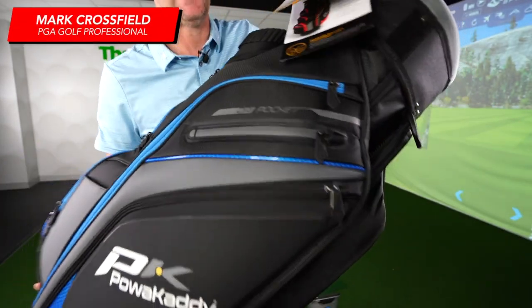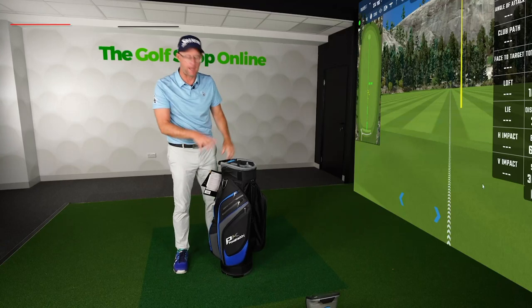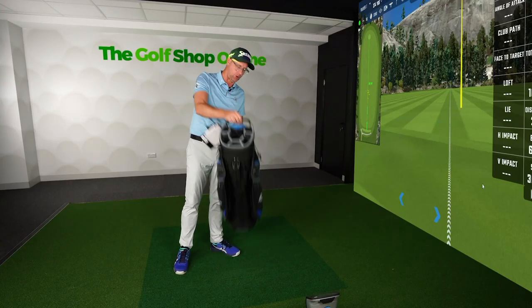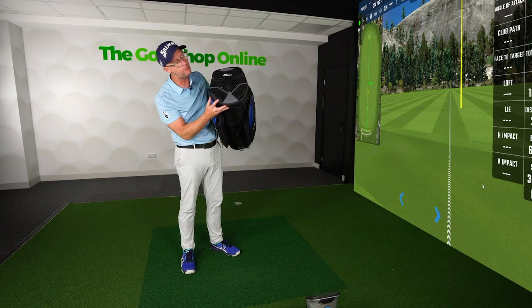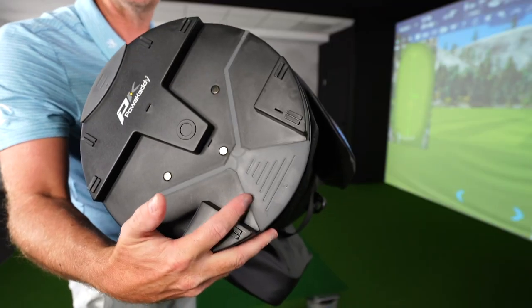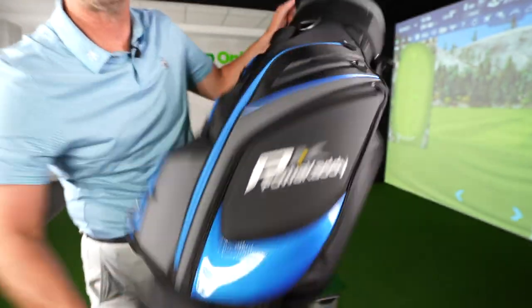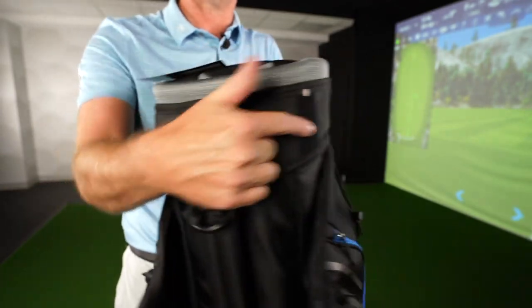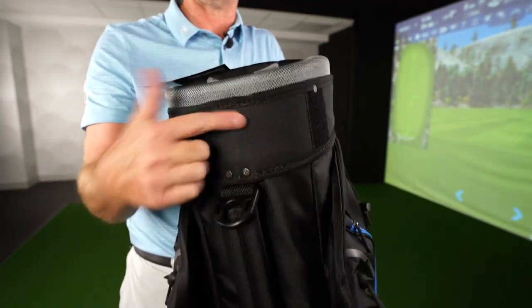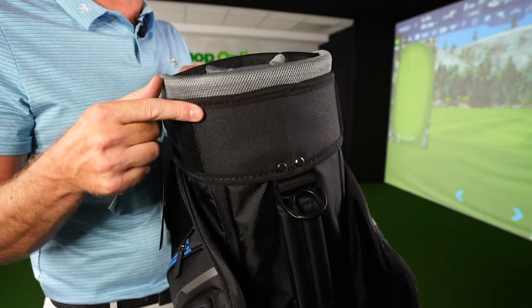Let's take a closer look at the Power Caddy Premium Edition golf bag. It's a premium, lighter weight golf bag with a 14-way divided top. It comes with the unique Power Caddy locking system on the bottom so it fits into your trolley nice and secure. They've also added an anti-wear reinforced pad where the bag sits on the trolley, so it doesn't wear out.